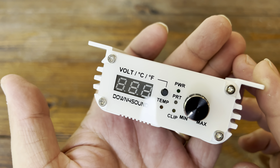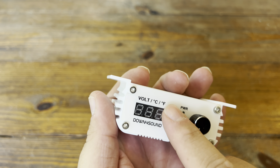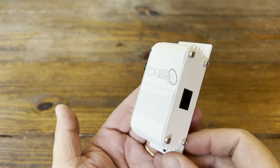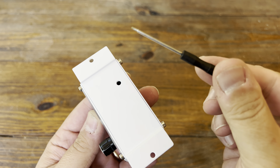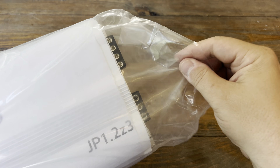The remote bass knob is killer. It has temperature, power, protect, clip, and voltage indicators. It has your volume potentiometer. It has everything. There's a Cat 5 connector on the back for the cable. This one actually matches the amp too — it's cool they just started doing this recently. On the top it has a little adjustment screw so you can adjust your voltage to match it with your system.